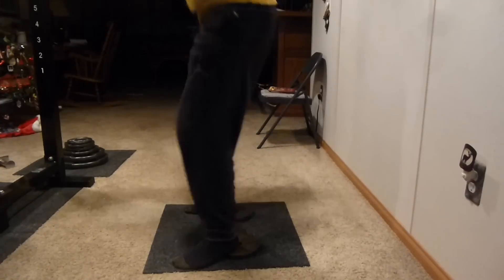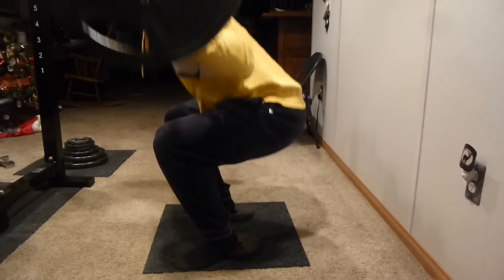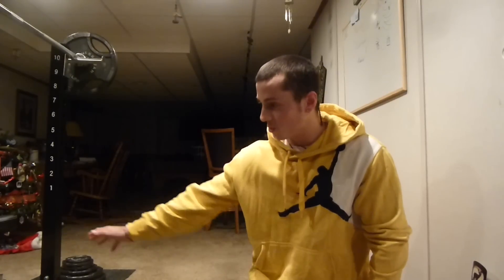Let me show you guys what it looks like with the assistance of plates under my heels. Now hopefully you guys can see that that was loads better — it was much more comfortable for me in all honesty — but it still wasn't perfect. I still could get much deeper. I was probably around parallel, but that in itself felt much better than just going simply barefoot.